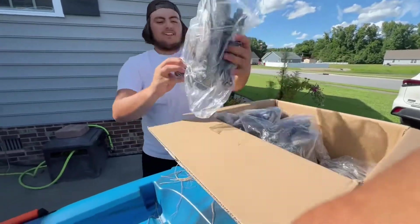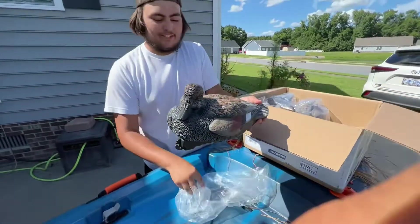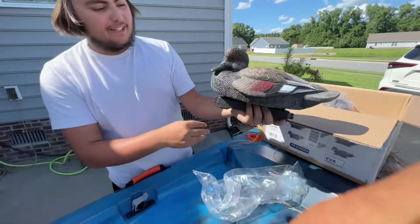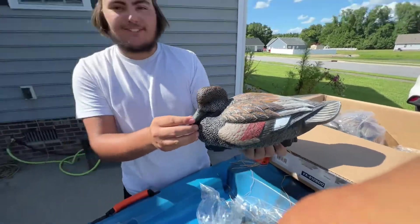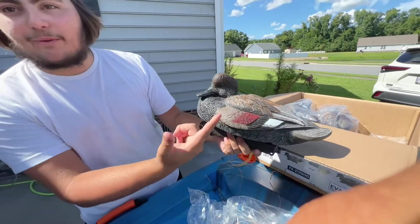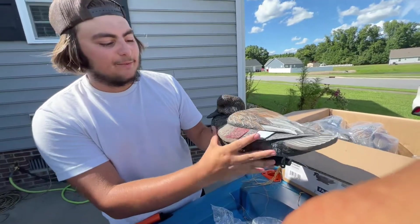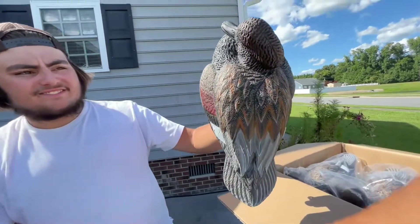Hunter, tell us a little about these. So gadwall — I really like this one right here. This is my favorite position, like a big stud gadwall just out there pimping on the water. He's got his wing out — I've never seen a decoy with its wing out like that. His wing's out, his tail is all flared out. Let's show them the back of it.